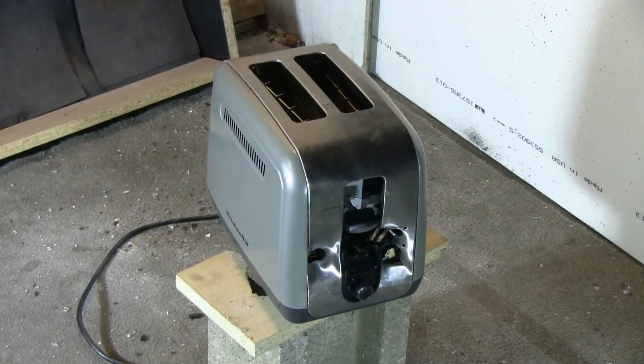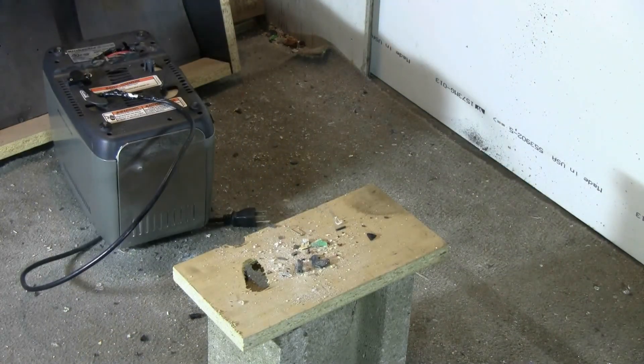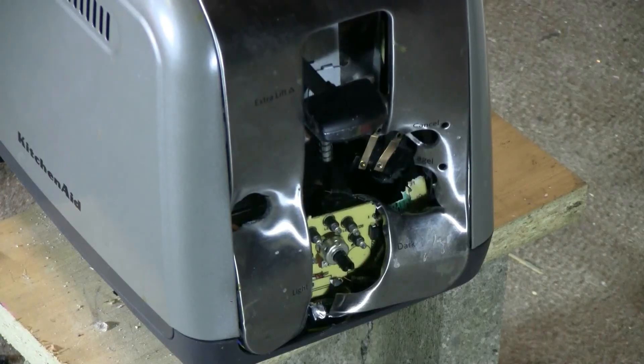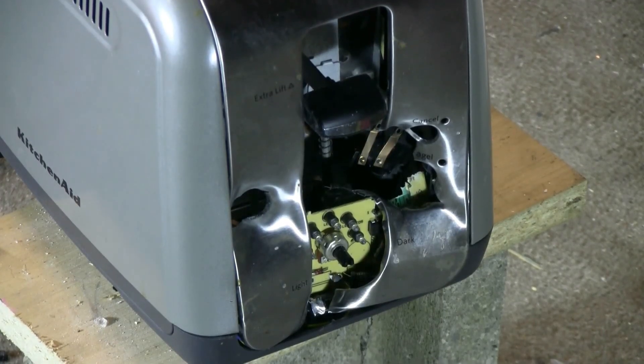I forgot to turn the compressor off after what was going to be the last shot. The cannon came back up to pressure, so I guess this will be the last shot at this toaster. That hit solidly, and this time I did manage to turn the air off. With that last shot I finally managed to shoot the dial off — that was what I wanted.